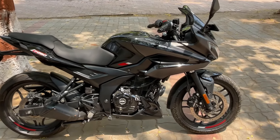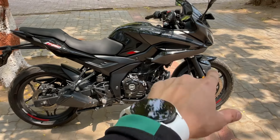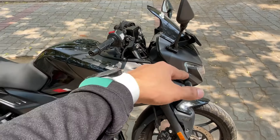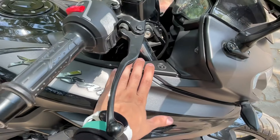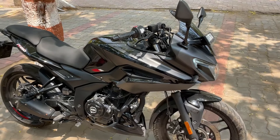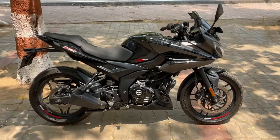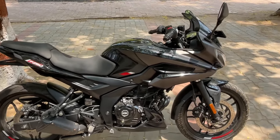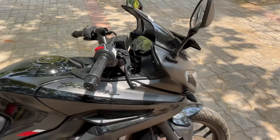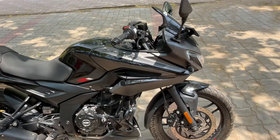Regarding the RS200, many people asked me when the RS400 features are coming to the RS200. Don't expect a USD fork on that either, because it's the same situation - the frame needs to be completely changed to accommodate a USD fork, which applies to the RS as well. This is the same reason why it was not updated on the N250.